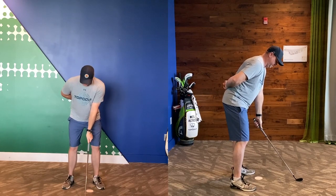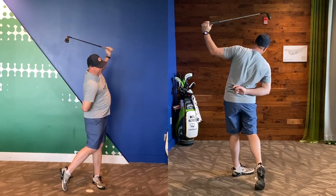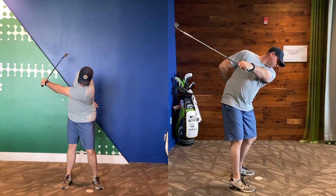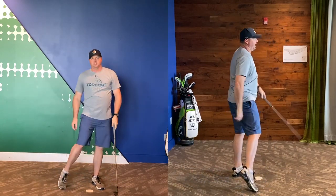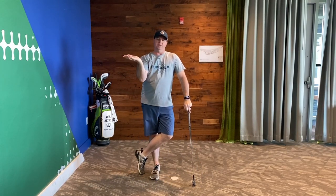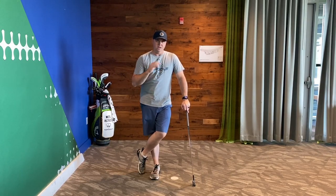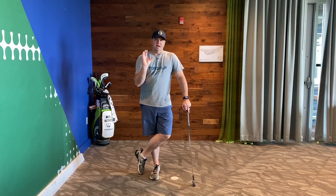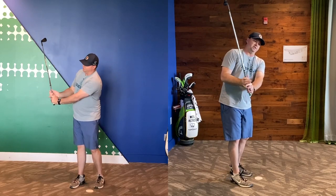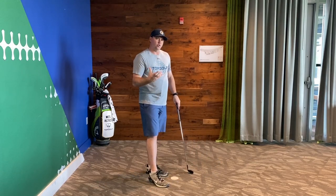Do that a couple times, just get the feel of it. You can slow it down a little. Really start feeling what it's supposed to feel like. What you're going to notice is you're going to actually start turning your body a little bit faster through the shot. This will help with your consistency and also getting the club to shallow out so you're able to swing a little bit more out to the right. It also allows the body to be freed up and pivot a little bit faster. When the club shaft gets too steep and the face is open, what we're going to see is a lot of dumping the wrist angles out with the right arm too quickly.